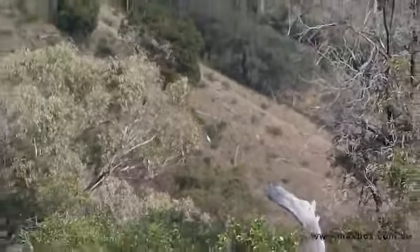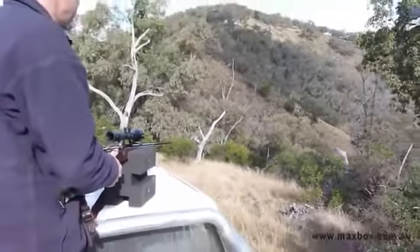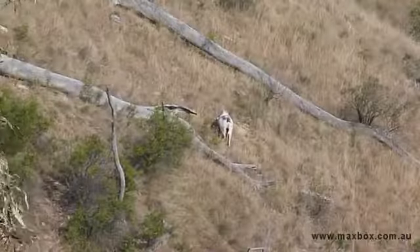We also came across a good mob of goats while we were up there, and there was a good billy amongst them as well. This would be a great shot to test the Maxbox as a rifle rest — 275 metres, downhill, not quite a perfect angle off the car. How would it go?